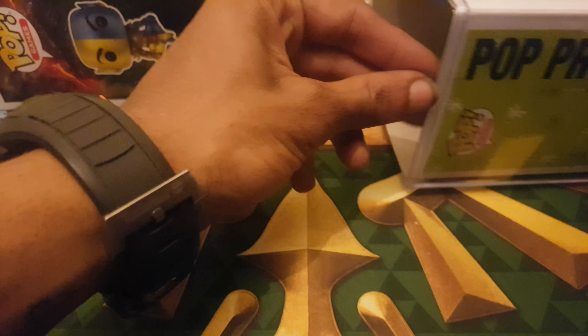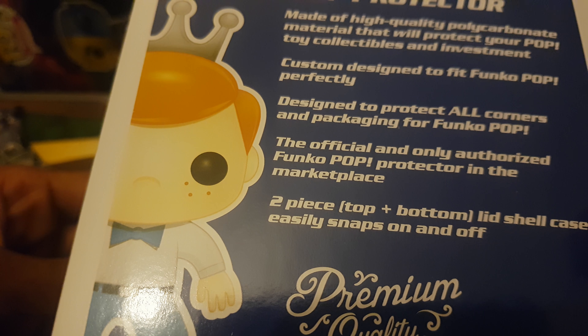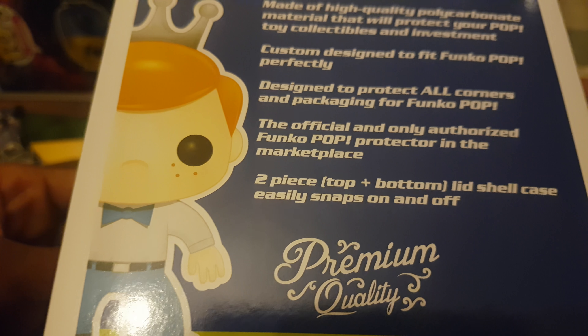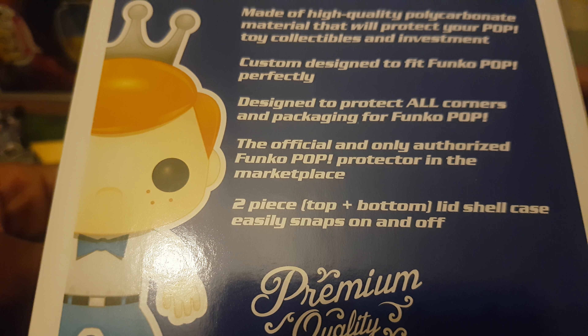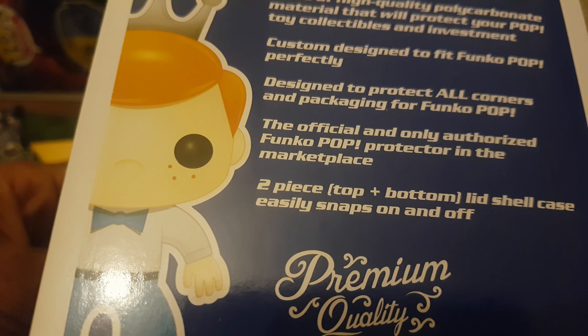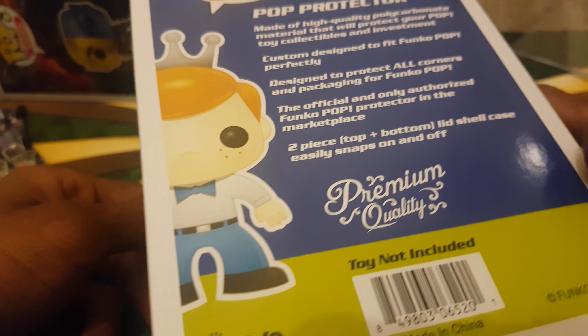I forgot you've got to take the sleeve out. That's the second sleeve that we've got - I kept the last sleeve of this, I just thought they were cool to look at. As you can see, it says here: made of high quality polycarbonated material that will protect your Pop. Toy collector boards and investment. Custom designed to fit Funko Pops. Perfectly designed to protect all corners and packaging for Funko Pops. The official and only authorised Funko Pop protector in the marketplace. Two-piece top and bottom lid shell case, easily snap on and off, and premium quality. Toy not included.